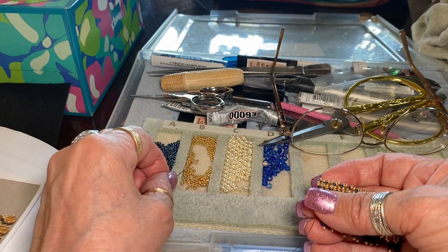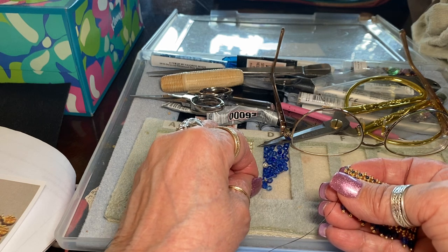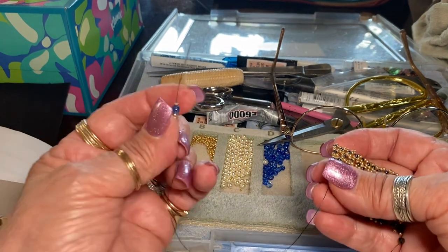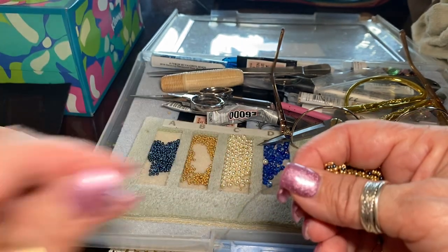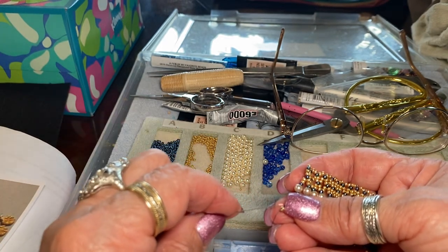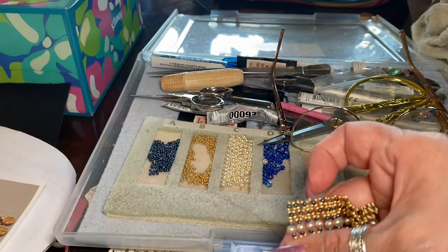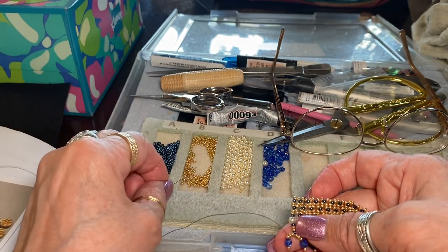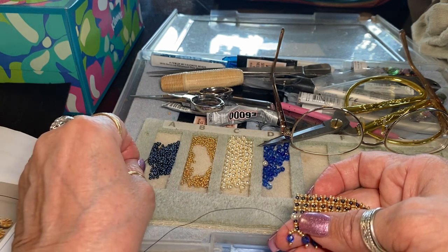Then I'm going to pick up three of these guys — the gold. I need more coffee. And then a blue, Czech fire polish — I'm picking up one. So now we're going to pull down tight, passing that gold bead, passing into the blue, and up into the next gold. See? Isn't that cool? It's a repetitive stitch, so you've got to have some coffee.